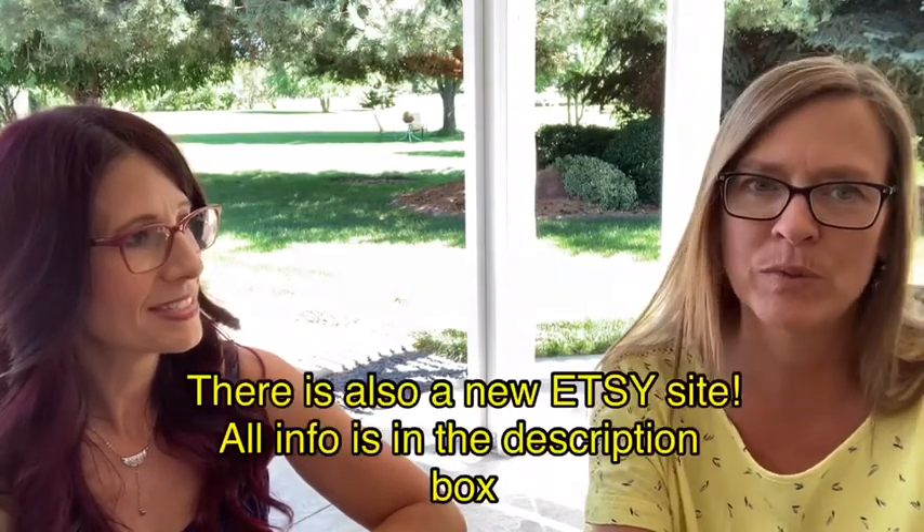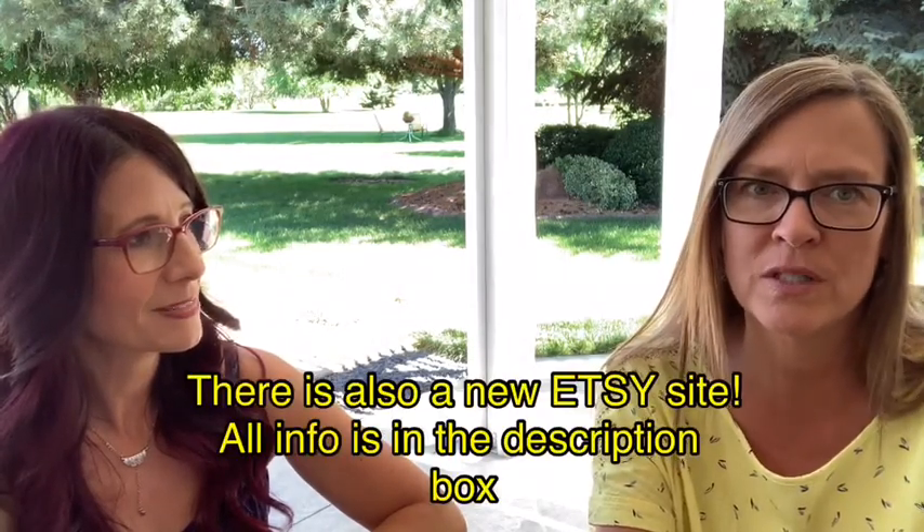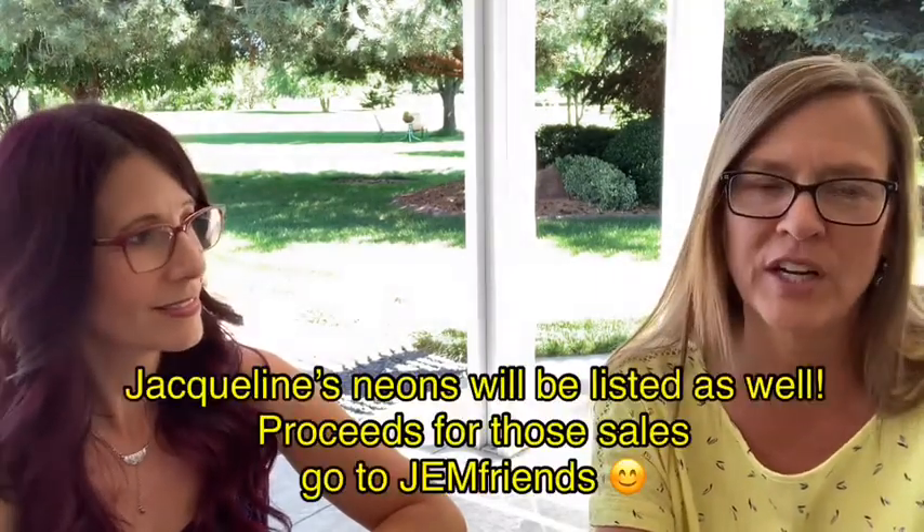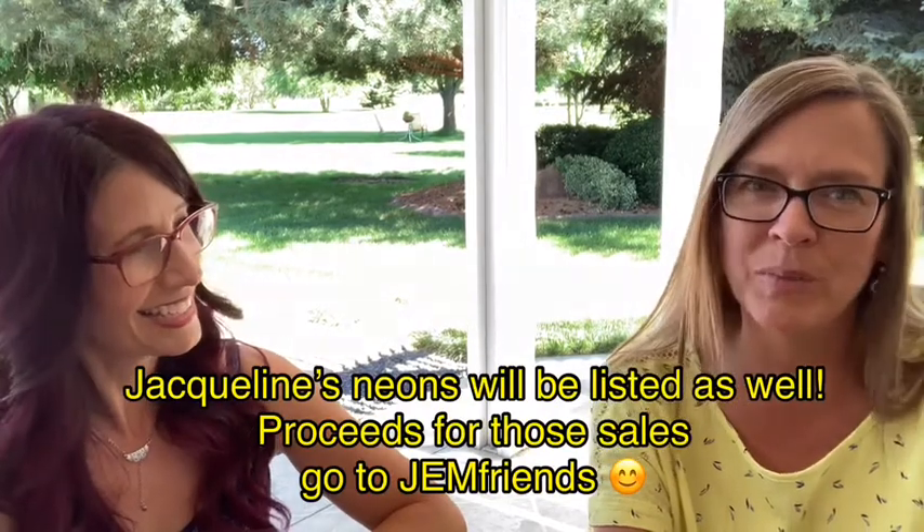These will be available on my website. There's going to be a button at the front of the store that says Restored by Polish, with a direct click to these particular polishes. All of the proceeds will go to support the Crohn's Colitis Foundation in this particular case, and that will change as the polishes change.